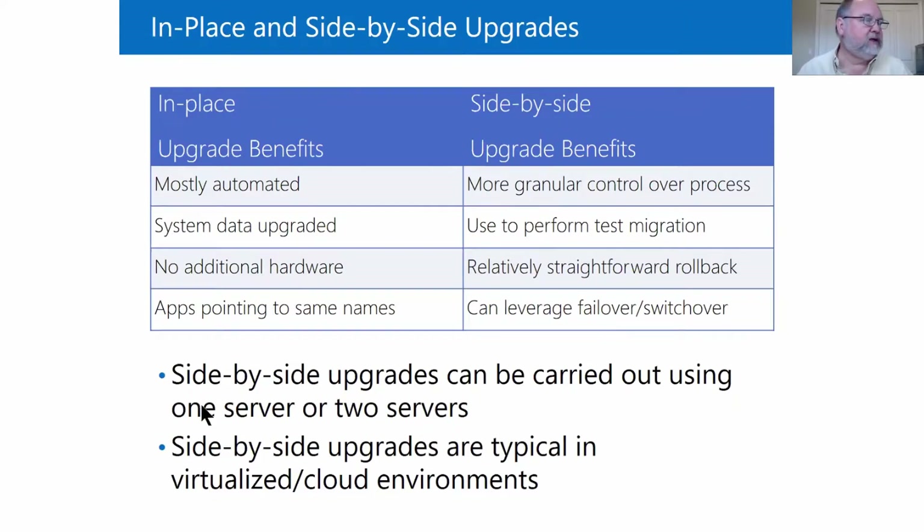With an in-place upgrade, the benefits are it's easy. Everything gets upgraded in place, and as long as nothing goes wrong — and it probably won't — you're all fine. At the end of the time, everything's fine, you can go home.